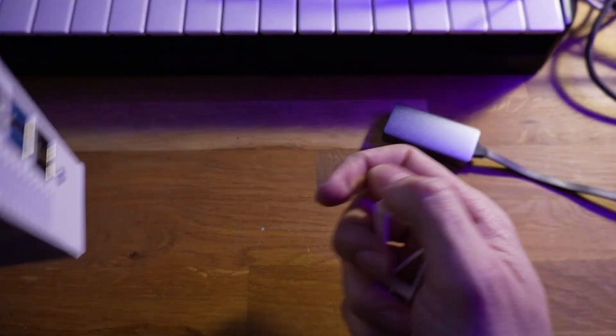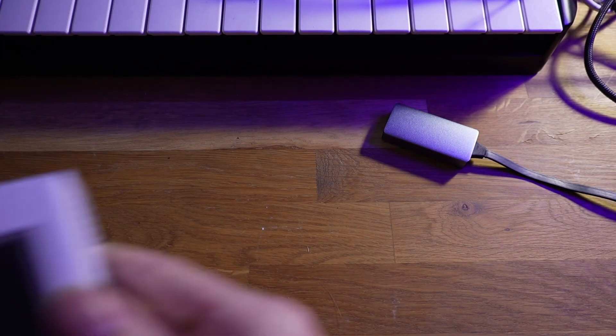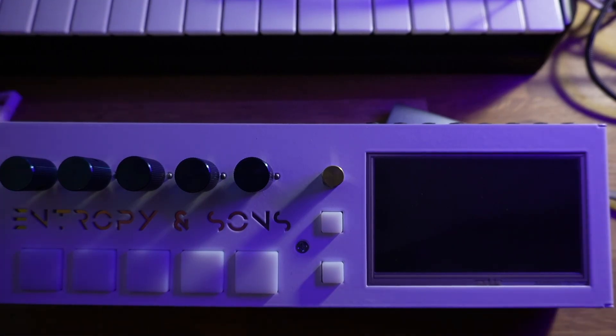Alright, well thanks for coming by. Stick around for the next video which will be a quick start for powering the synth on. Thanks a lot.